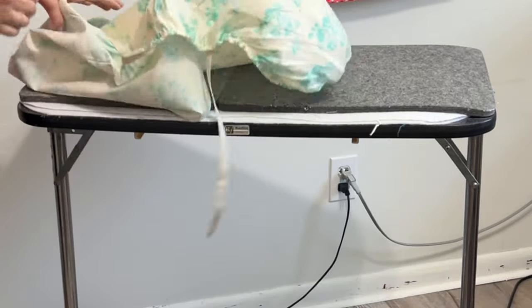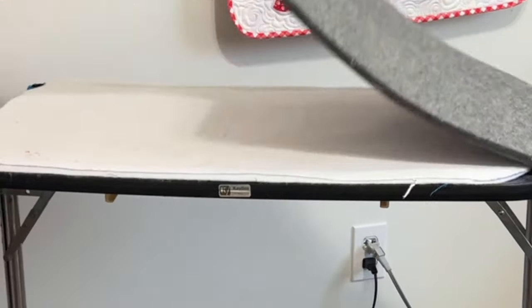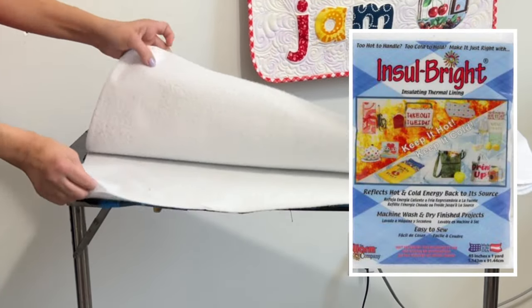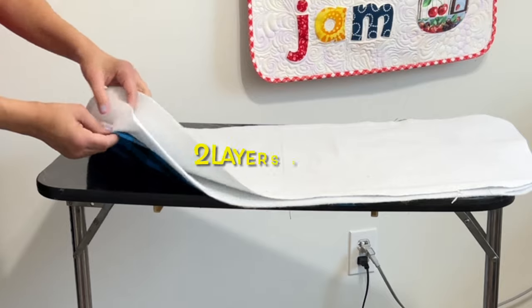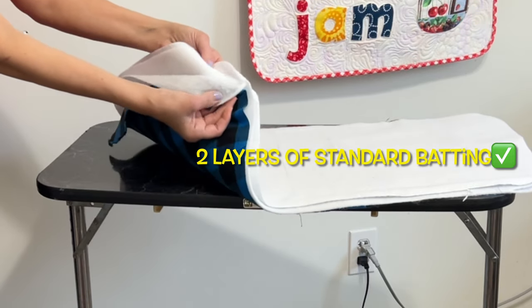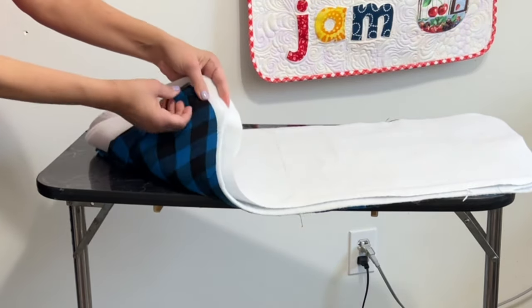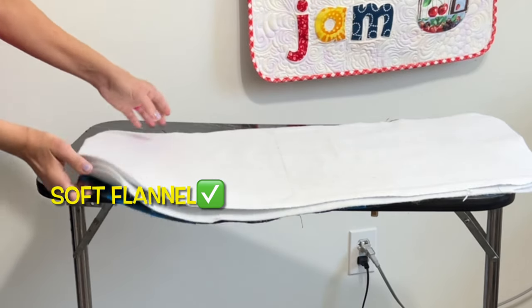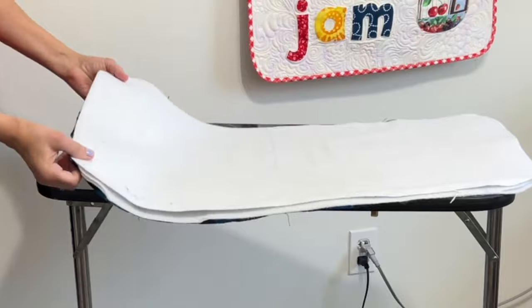The first layer is of course the cotton fabric of your choice. Then I have a couple of wool mats, some Insulbright — which I will link down below in the description box — a couple layers of just your standard batting. The bottom layer of my pressing station will consist of just one soft piece of flannel.